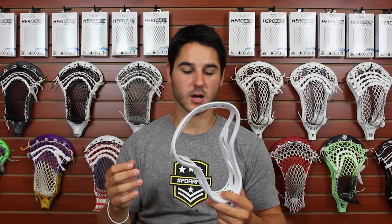Really excited to string this up — tons of stringing holes, good placement as far as I can tell. Really pumped up to see how it turns out.